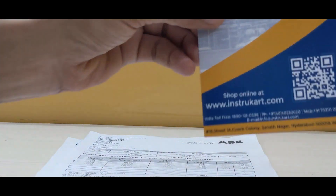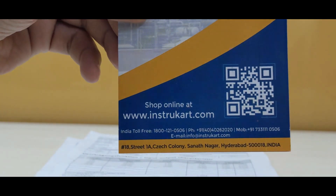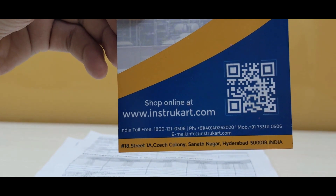For more information on this device and related applications, you can always reach our experts at instrukart.com. Thanks for watching.